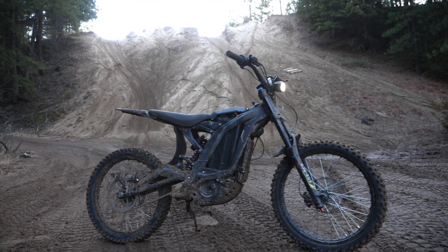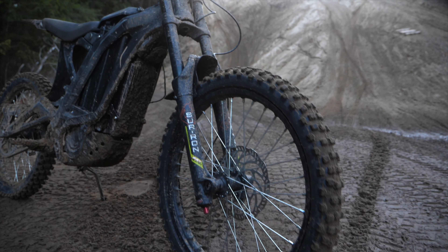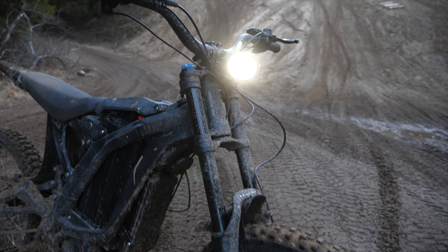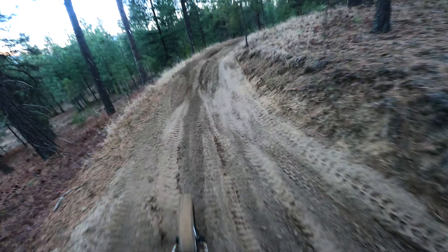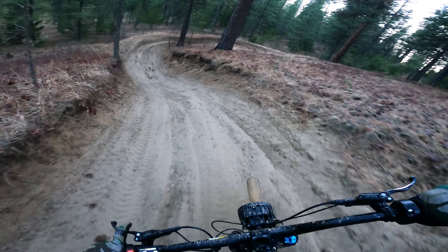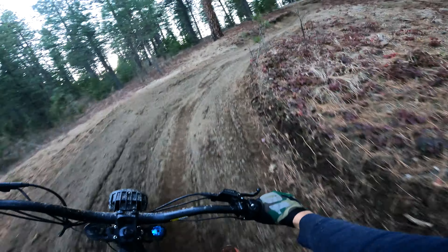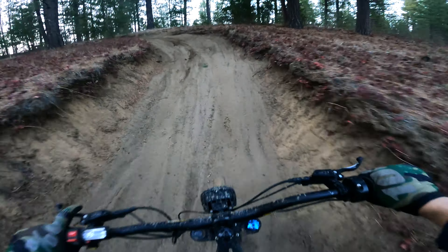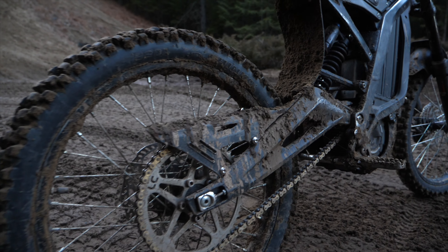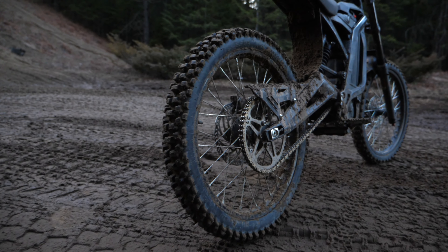Today we're going to test the range of a stock Surron X electric bike. We're going to be tracking miles with GPS and how many hours we get out of our ride. The test is on some North Idaho sandy single track and hill climbs. The sand is a little bit wet, so that's to our advantage. I'll be doing another video very similar to this on dirt single track later this week. The only performance upgrades I have on the bike currently are the 54 tooth sprocket and an upgraded tire.